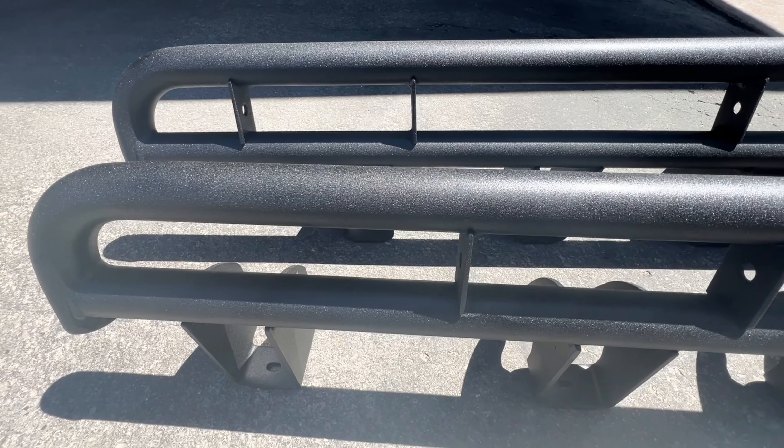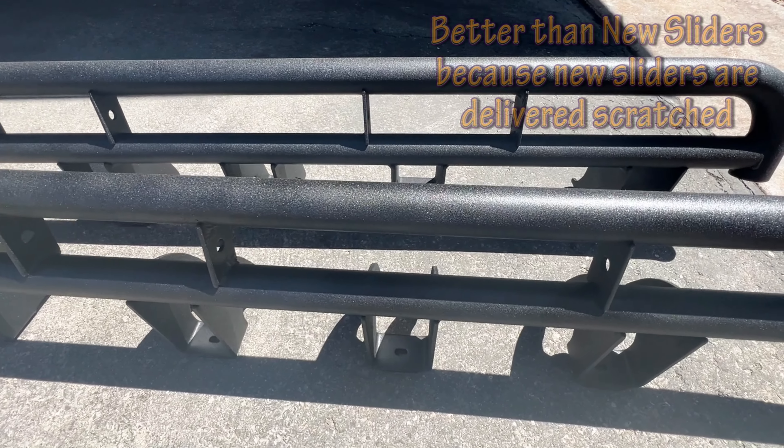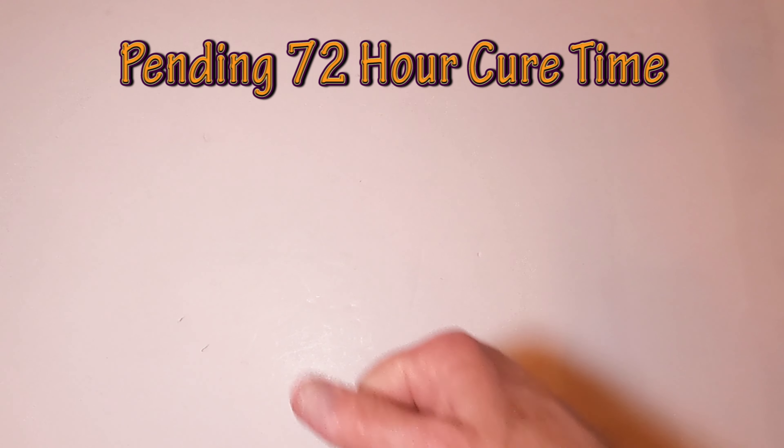Here's what I like about living in Utah — these sliders look like brand new. They've been sitting in my driveway all day long and they're still here. My sliders are all ready to be mounted.